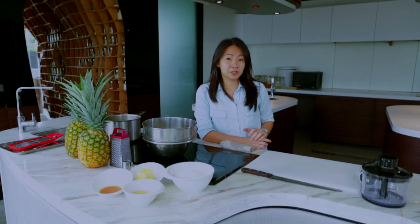Hi, I'm Janice Wong from 2AM Desert Bar and 2AM Lab. I'm here to show you a healthier version of the pineapple tarts.